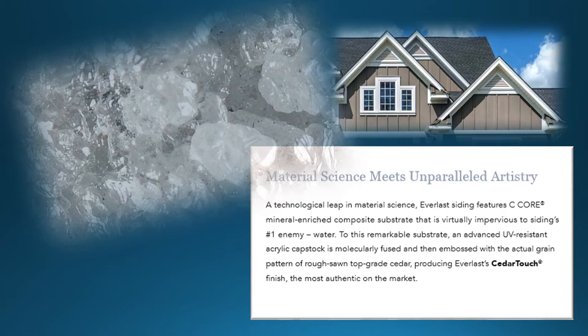Everlast has taken technical leaps in material science. Everlast siding features C-Core, a mineral-enriched composite substrate that is virtually impervious to siding's number one enemy, which is moisture. To this remarkable substrate, an advanced UV-resistant acrylic cap stock is fused and then embossed with an actual grain pattern of rough-sawn top-grade cedar, producing Everlast cedar-touch finish, the most authentic on the market.